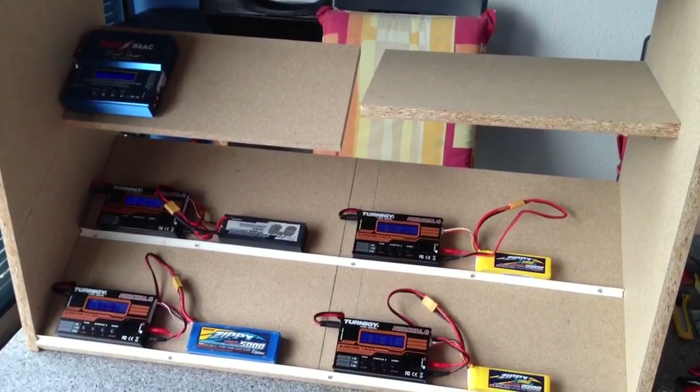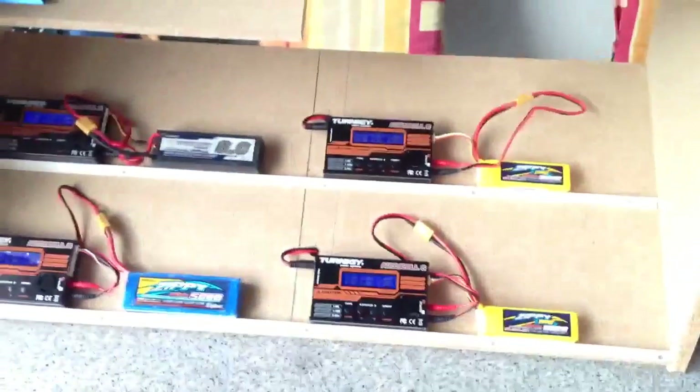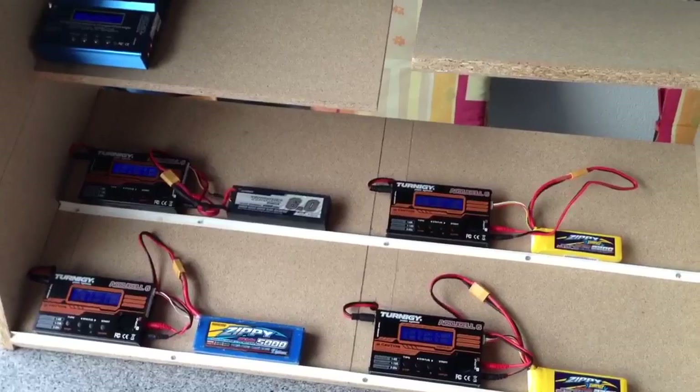I have finished my charging station. As you see, there are no chargers connected at the moment — they are here in the box — because I'm just testing the voltage of my system, because there are a lot of amps.